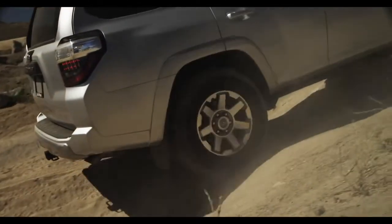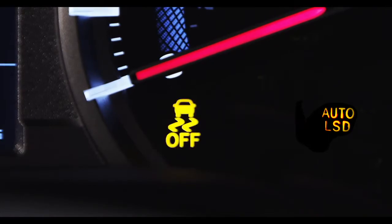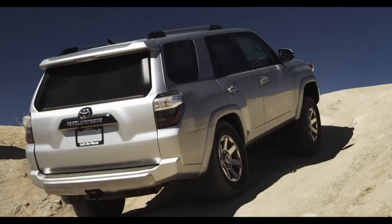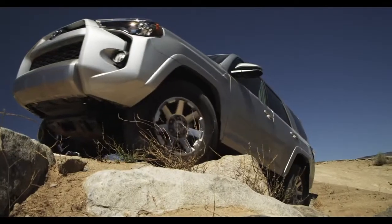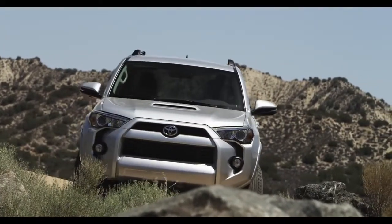If the rear wheels spin, the indicator flashes to let you know that Auto LSD is controlling the spinning rear wheels. This is a great feature to use when you need a bit of extra traction and you don't want to shift into four-wheel drive mode.